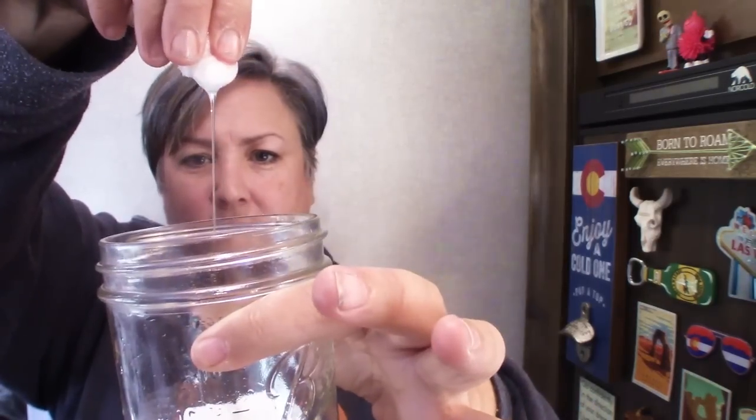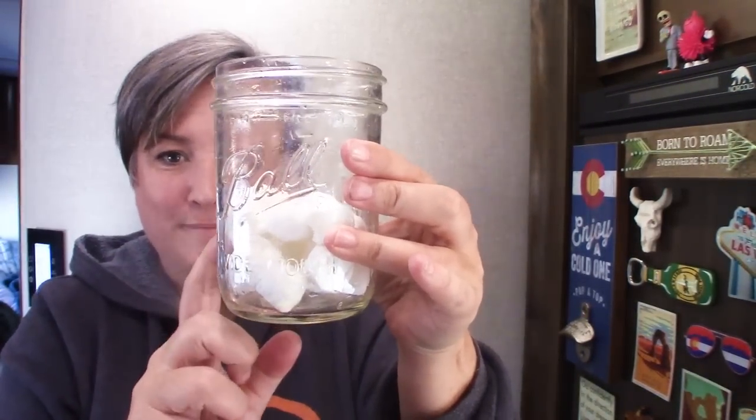Then I just do however many I want. See, these are still a little bit wet, so I'm going to add in just a few more. I want to get the moisture just right, and I'll give it another shake — make sure that they are all getting the moisture they need. And then I just store them without the lid on in my cupboard, because what happens then is they dry out just the right amount.